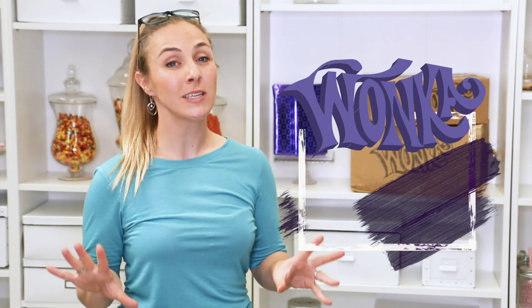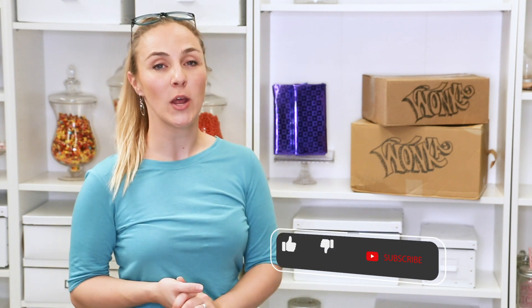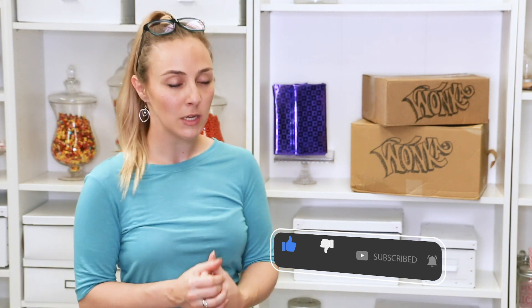Hi everyone! So the biggest literary question is: what does a snozzberry taste like? For those who aren't familiar with Wonka, the snozzberry is one of the fruits on Wonka's lickable wallpaper — and that's all we know. It's a fruit, and from other records it might be a slightly longish fruit. So I invited my sister over and we're going to attempt to make our own snozzberry.